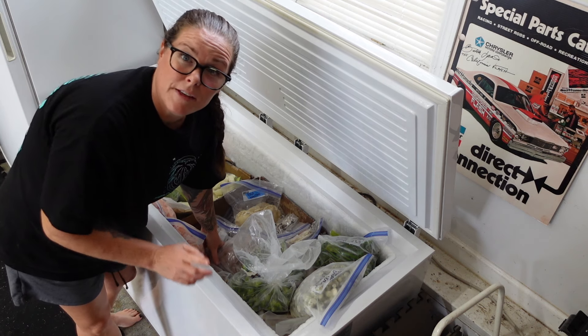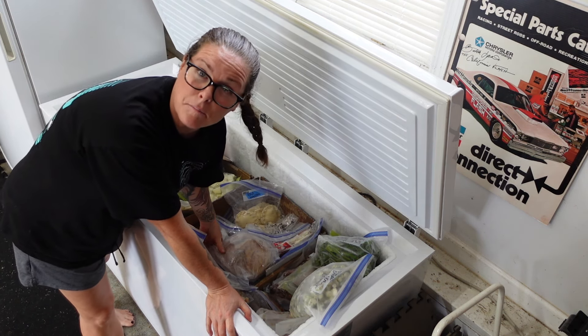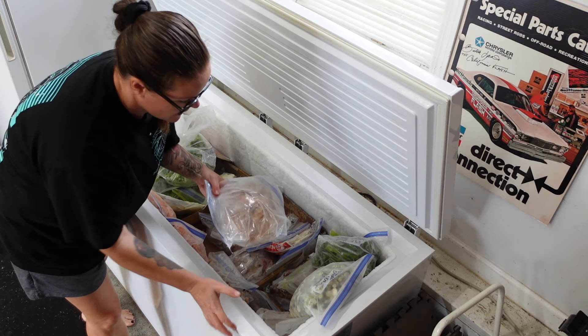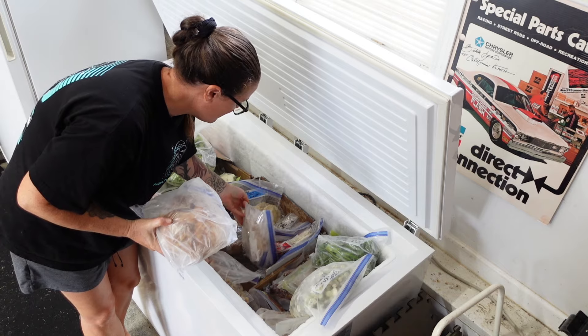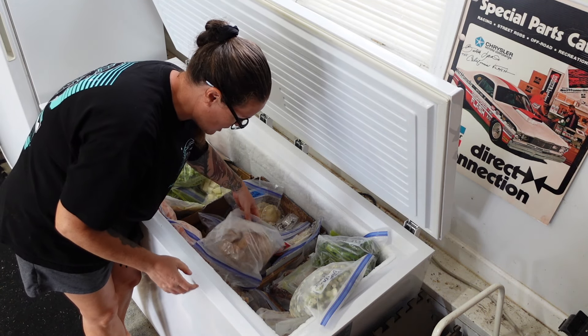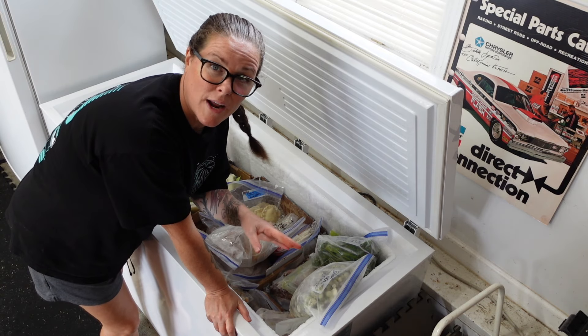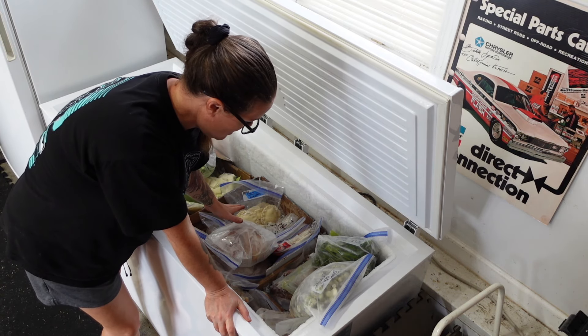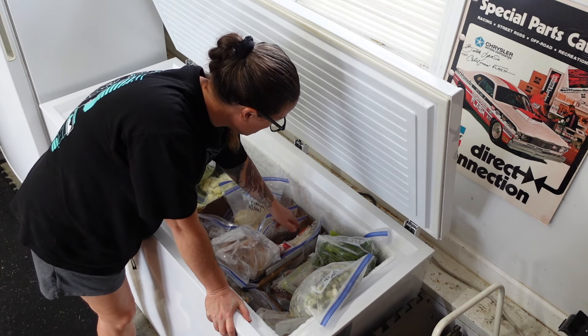Well, I guess it's not so bad if it melts because we're making jam with it anyway. The other thing I've been putting more of in the freezer is sourdough bread loaves — I only have two in here. I've been trying to make extra loaves so that we have bread available when I just don't have time to make it. So I have a couple loaves in here that will be good.